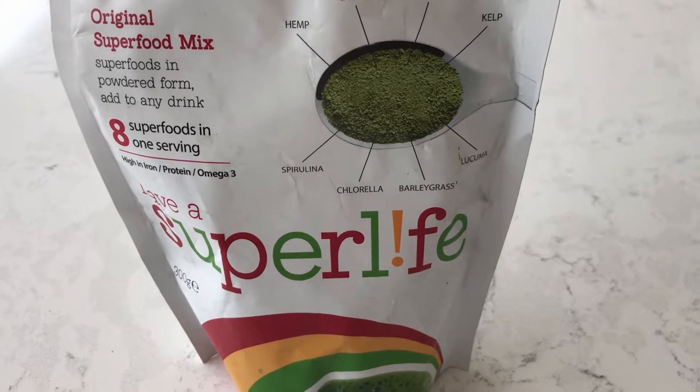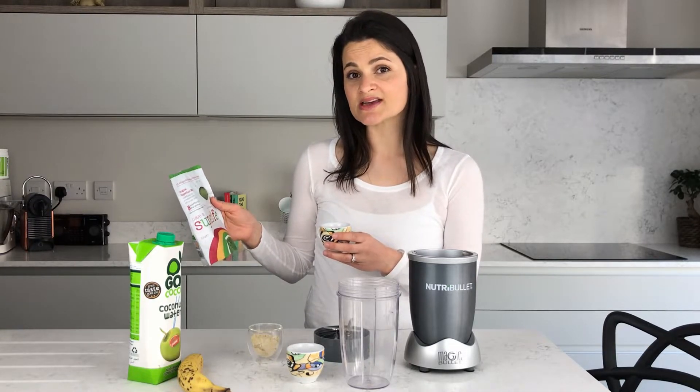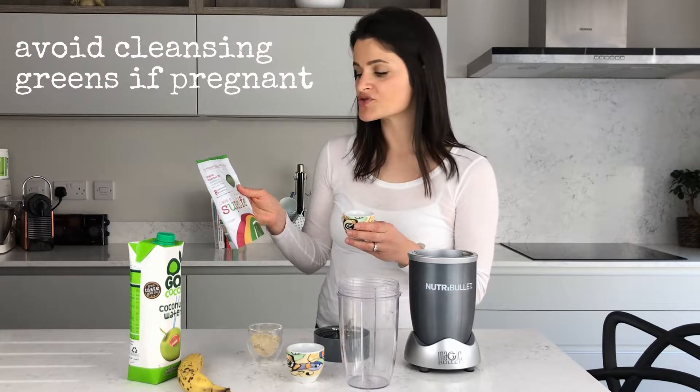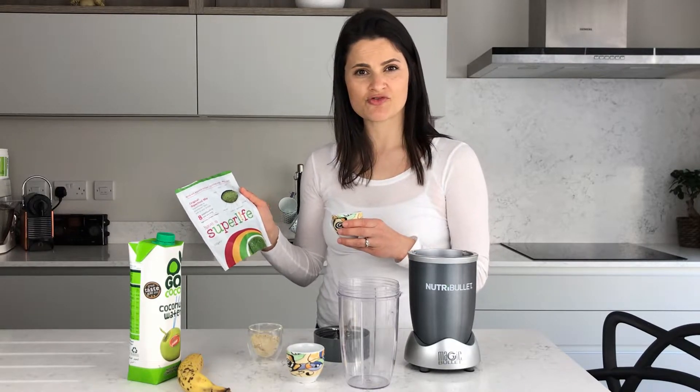I'm also going to use some Super Life original superfood mix. There are lots of different brands but this is the one I have. It contains hemp, which is high in protein; cacao, which is high in antioxidants and a good source of magnesium; maca, which is really good for balancing hormones; kelp, good for metabolism and the thyroid; spirulina, which is cleansing and a good source of protein; chlorella, also cleansing; barley grass, which is alkalizing; and lacuma, an exotic fruit from Peru that's a good source of calcium.